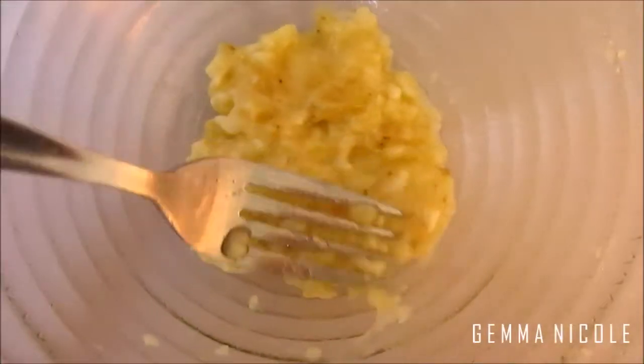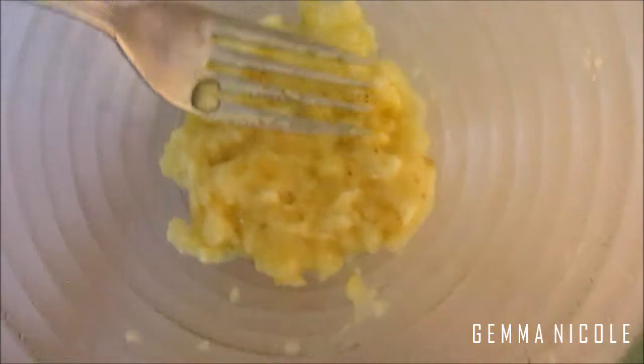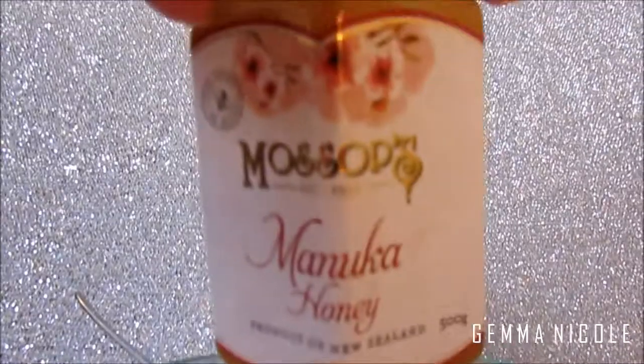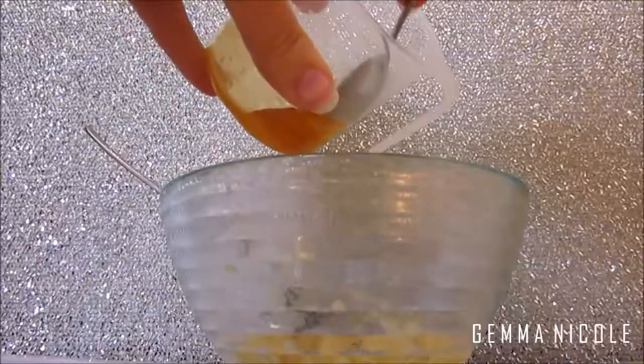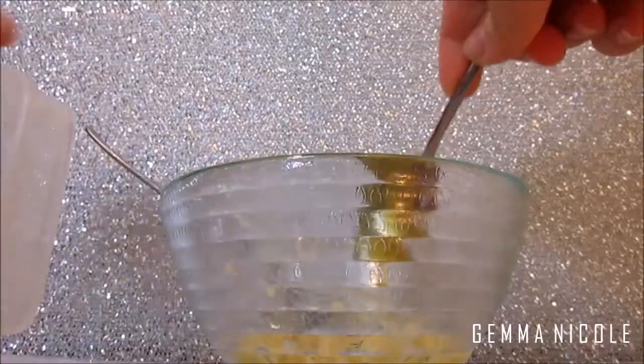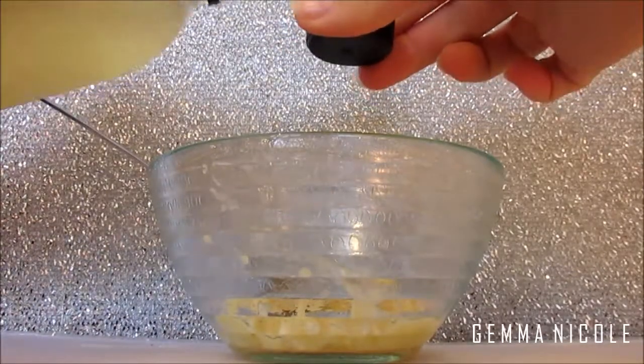All you want to do is take some melted honey — you just want a teaspoon of that — and mix it into your banana mixture. Then you just want to take a capful of apple cider vinegar and add that to the face mask.